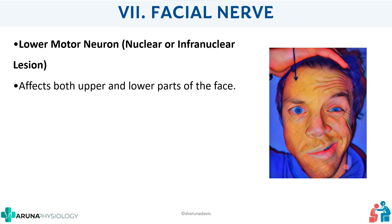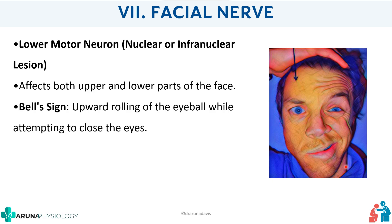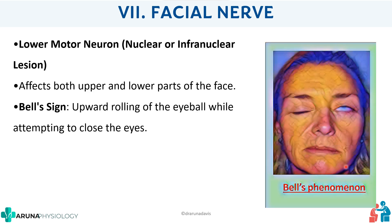One important sign to know is Bell's sign. In LMN facial palsy, when the person tries to close the eyes, there will be uprolling of the eyeball on the affected side. This is known as Bell's sign.